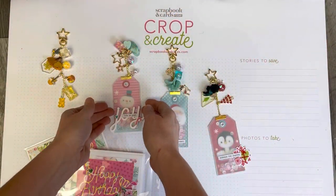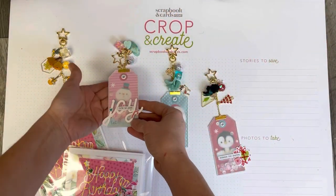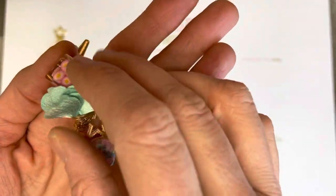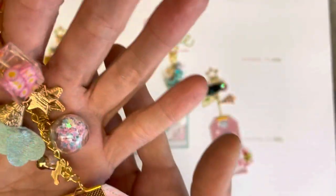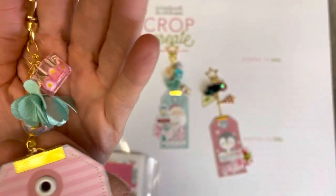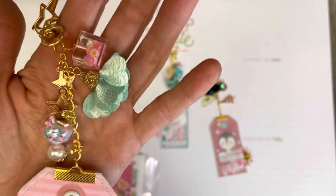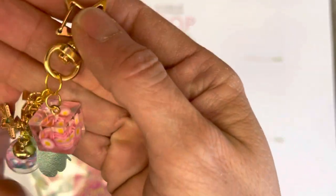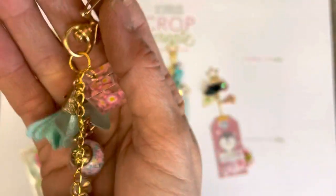Thank you for coming back to Polka Dot Mailbox — if you're new, welcome! Today I am showing you some gorgeous creations that I have made with my latest order from Panda Hall. It was a collaboration; they sent me these products to try out and I wanted to show you what I have created with them.